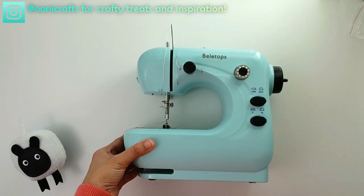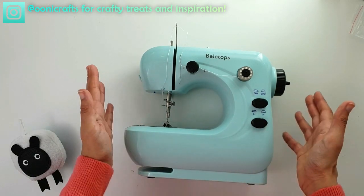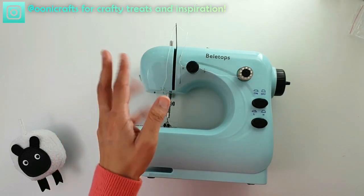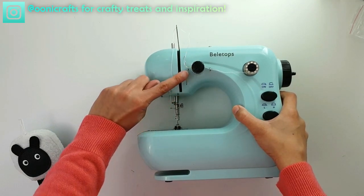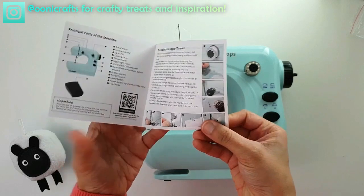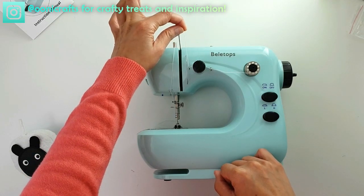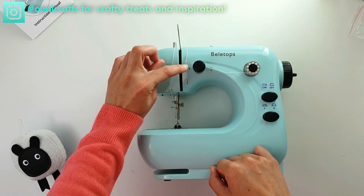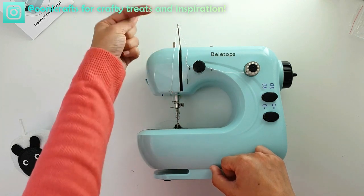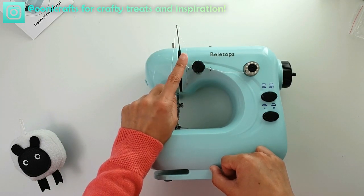In this mini sewing machine I've noticed two little differences when it comes to threading the machine — two additional steps. I think these steps have been added to increase efficiency or minimize thread tangling. The first is a little wire right there — a wired loop. In the instruction manual, it shows the thread passing behind that wire loop. This prevents the take-up lever from yanking the thread out of the tension plate as it goes up and down.